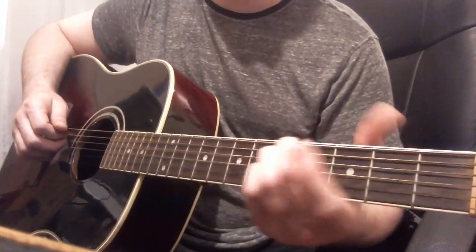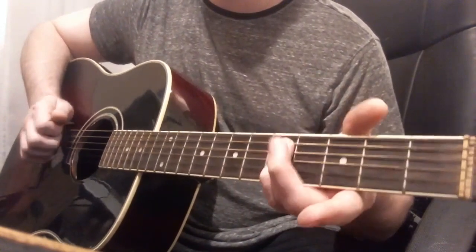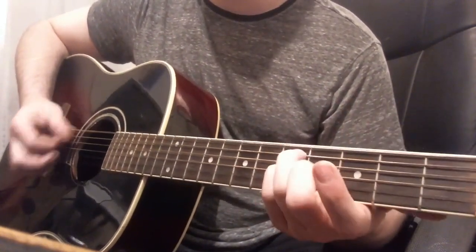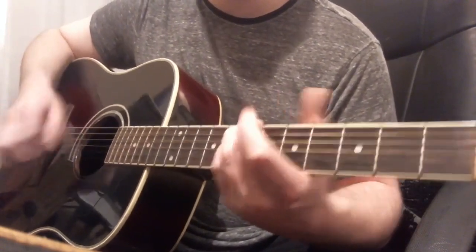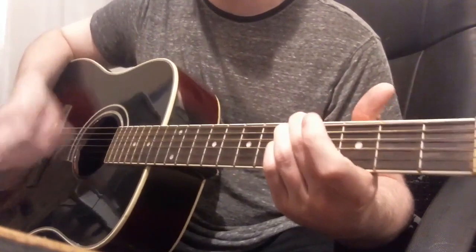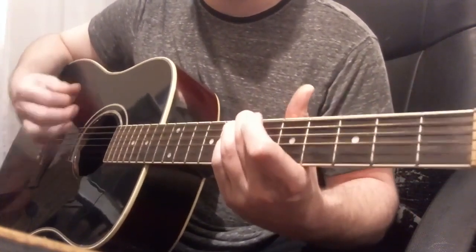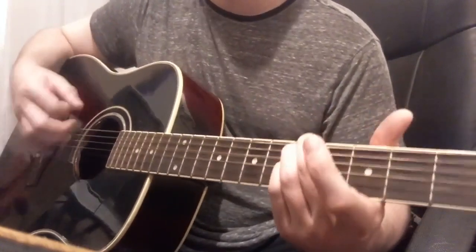The outro starts at the seventh fret, drops down to the fifth fret with that same chord shape, and then you take your finger off the low string and you play five, four.